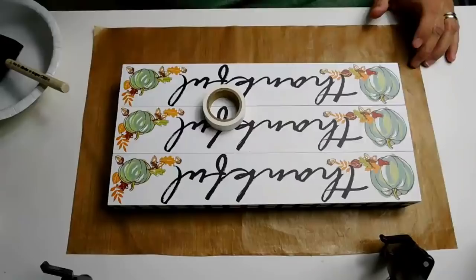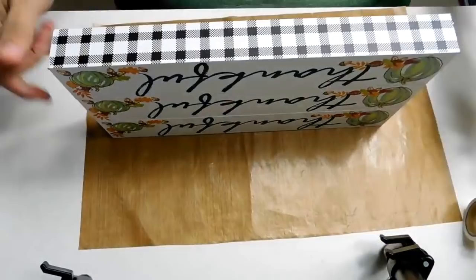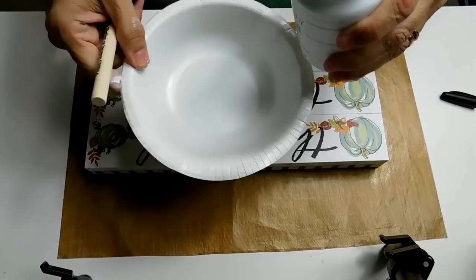I'm going to let that sign sit and dry for about three hours. Then I'm going to use some white washi tape — it's a really low-tack tape; you can use painter's tape — going around the buffalo plaid edging because it's so pretty, I don't want to mess it up with any paint. I'm using Waverly chalk paint in the color white from Walmart and I'm going to give it about three coats.